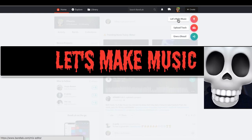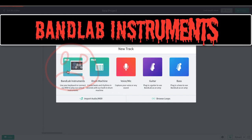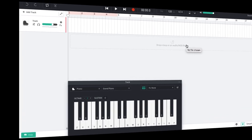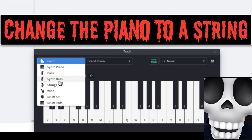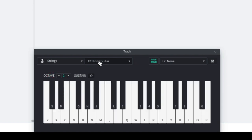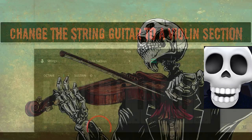Let's make music! Go to BandLab instruments, change the piano to a string, change the string guitar to a violin section.